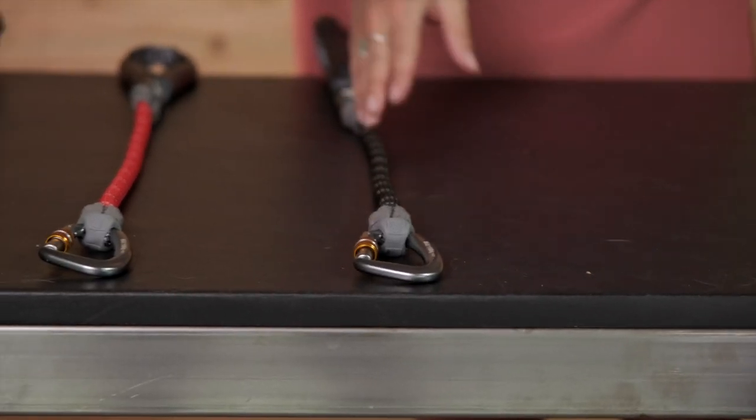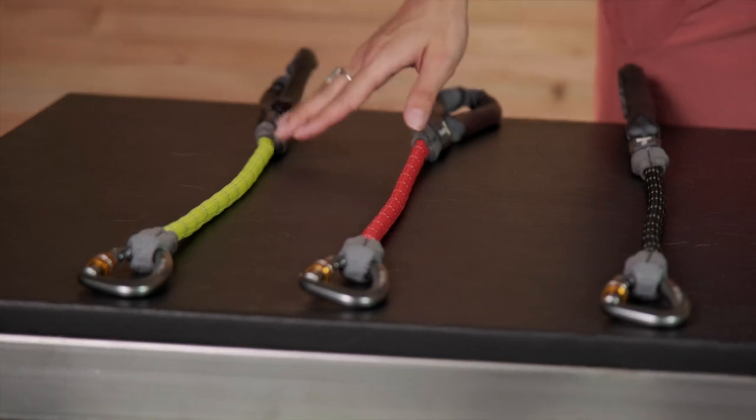New for fall/winter 21, our Knot Along comes in four colorways: Aurora Teal, Obsidian Black, Red Sumac, and Lichen Green. All Knot Alongs are 11 millimeters in diameter and 30 inches in length.